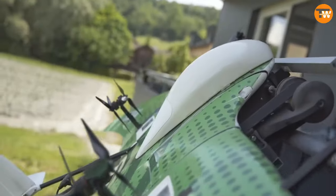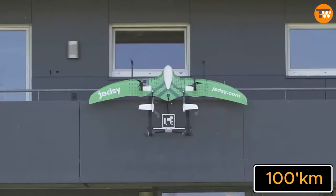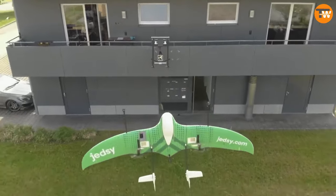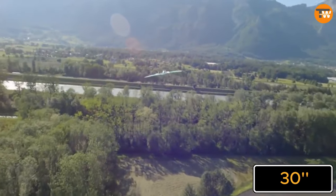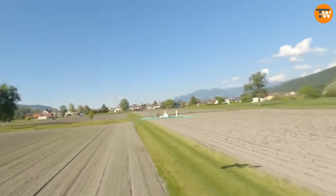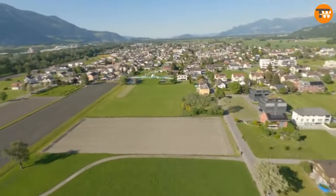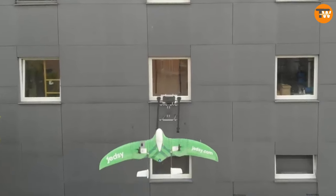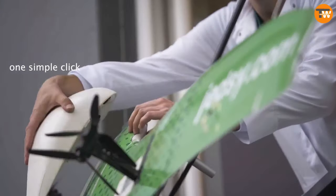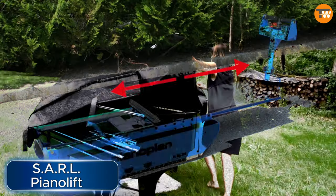These drones can zip through the sky at speeds of up to 144 kilometers per hour and cover a range of 100 kilometers on just one charge. They're also super quiet, producing as little as 30 decibels — about as much noise as a whisper or a ticking clock. Jetzi is especially focused on using drones for medical purposes, like delivering urgent supplies to hospitals, and is currently looking for operators, engineers, and programmers to join their team.